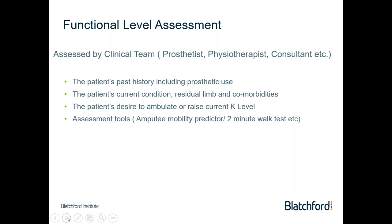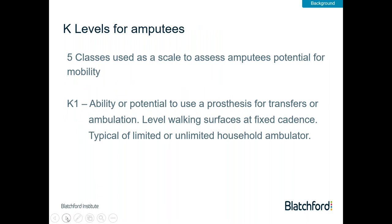Also of interest to us is patients' current health and well-being, the state and condition of their residual limb, and any comorbidities or factors that will influence their health and prosthetic well-being. We'll also investigate the patient's desire to ambulate or their current K-level. There are a number of assessment tools we can use to help predict the K-level, such as the amputee mobility predictor or, for existing wearers, the two-minute walk test. We can then classify the patient into one of the K classes, running from K0 — an amputee unlikely to ambulate and wheelchair restricted — up to K4, our most active, high-impact, high-sporting patients.